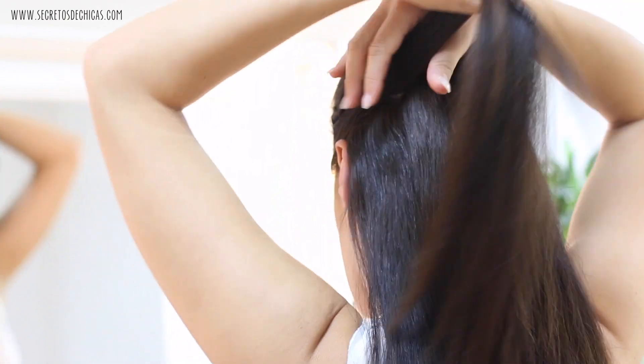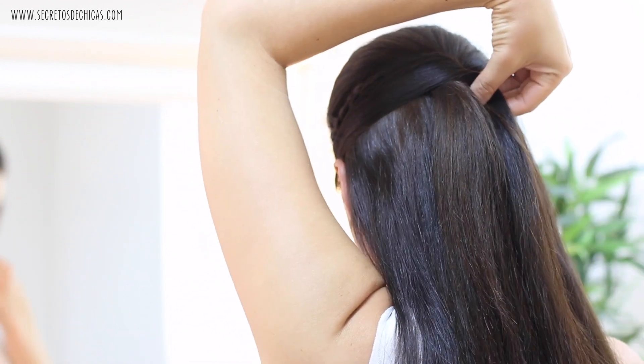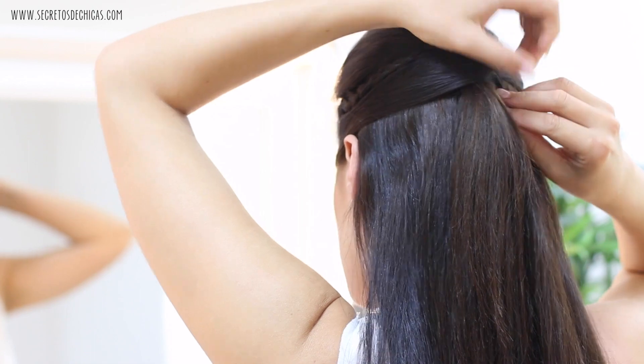Take a section of hair together with the braid you just did and bring them to the opposite side of your head, covering the elastic. Now take a hairpin and secure that in place.